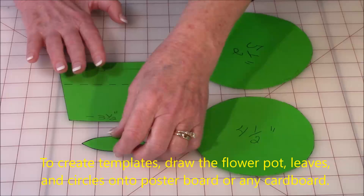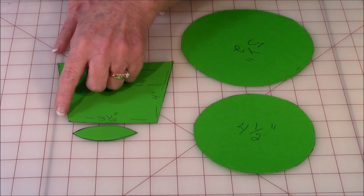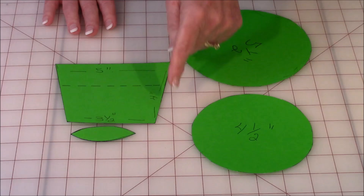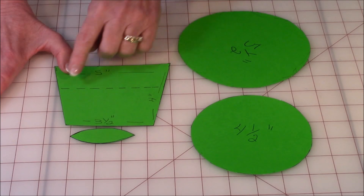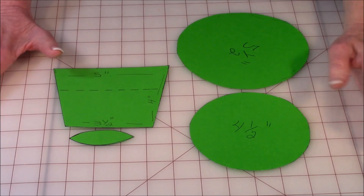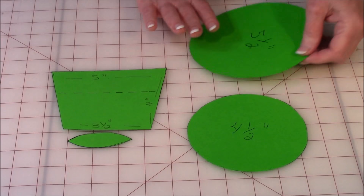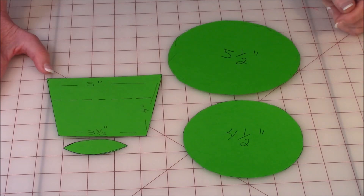Let's go over the templates you need to make for the flower pot design. The leaf is two and a half inches long by one inch wide. The flower pot is three and a half inches at the bottom, five inches at the top, and four inches tall, with a dash line one and a half inches down from the top indicating where the rim fabric goes. The circle templates are four and a half inch and five and a half inch. I usually make my templates on poster board or cardboard.